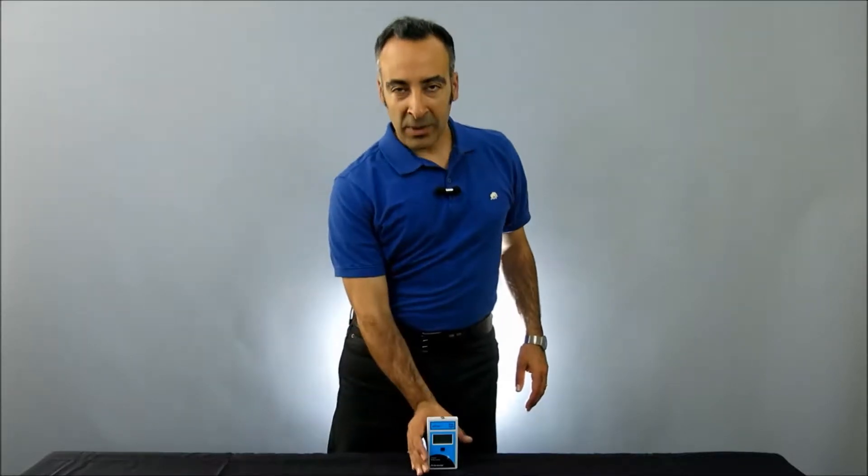Hi, I'm Moshe Levy, Vice President of Marketing at Solar Light. Today we're going to be taking a look at our Solar Meter Model 9.4 Blue Light Radiometer with Integral Sensor.